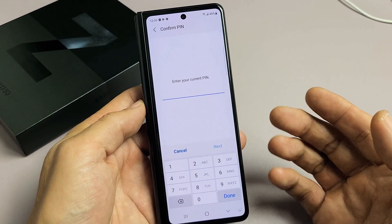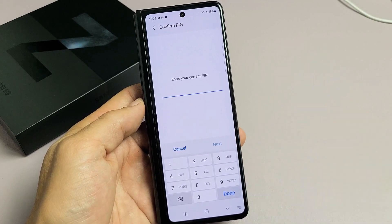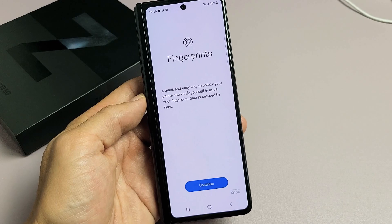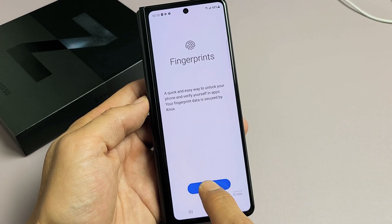If you don't have a PIN or a password yet, it's going to ask you to make one right now. Okay, so there's my PIN password. Click on Done right there. Now let's go to Fingerprints and tap on Continue.